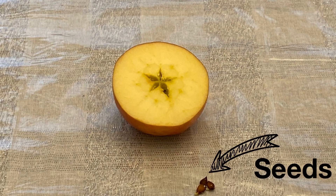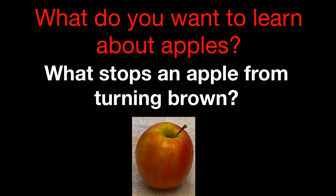You can see I took the seeds out of my apple and I had three of them. The last thing I want to learn about an apple today is what stops an apple from turning brown. When we cut into an apple, the enzymes inside the apple mix with oxygen and they start to turn the inside of our apple brown.